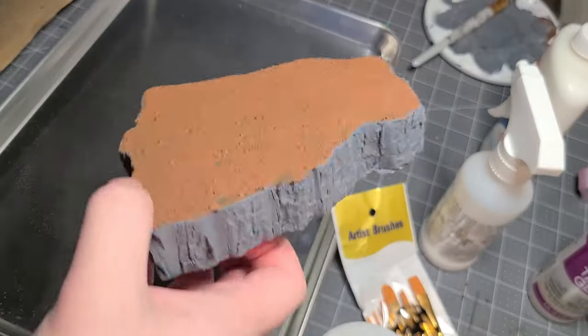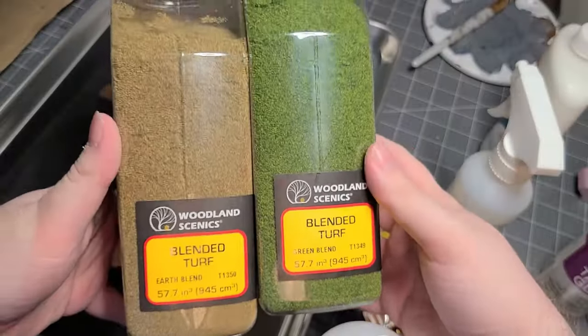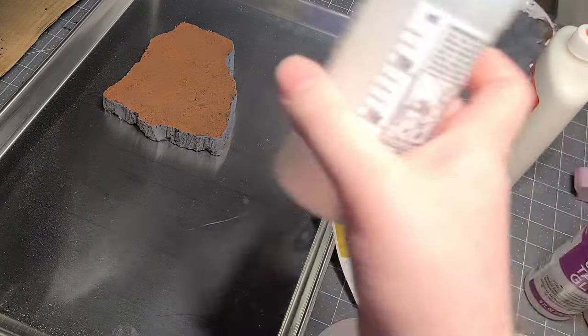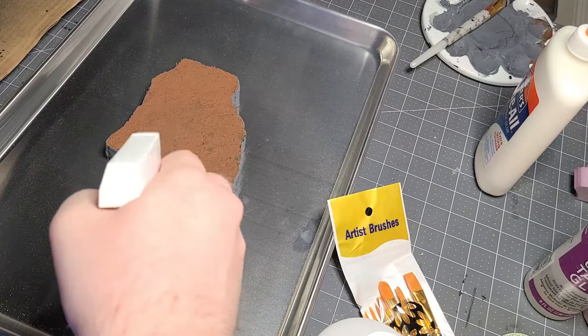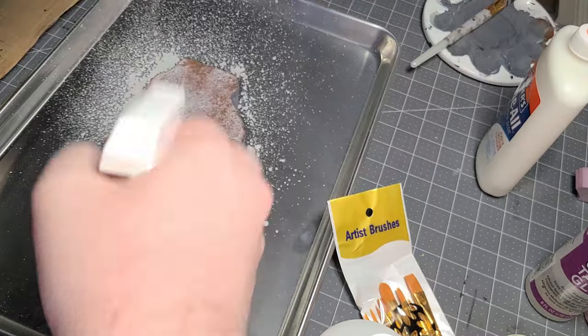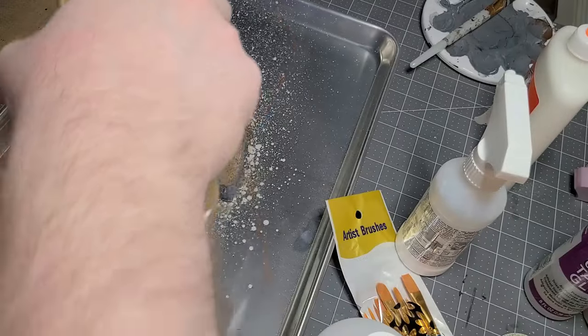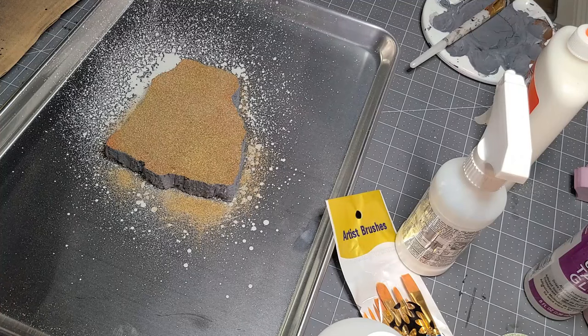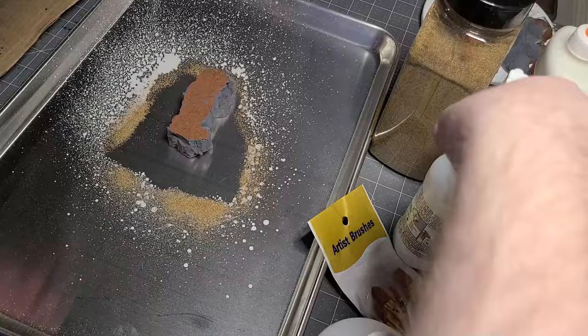Once you have all that done and it's dried off, we're going to start with the next flocking layer. I'm going to use these wood linseed flocking in different colors. I actually got these for this project — it came with this watered down PVA spray, though it's really just watered down PVA you can make yourself. Just spray one quick spurt and I'm going to put the brown coloring on first to give it a base layer underneath. You can adjust these however you want. I also got this little tray off Amazon for about five bucks — makes cleanup so much easier.